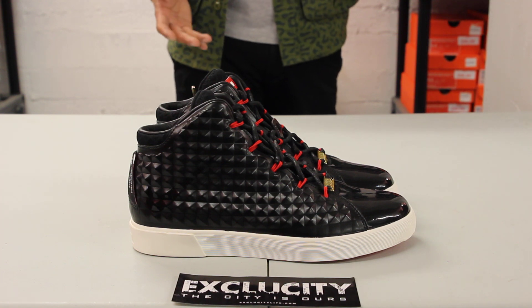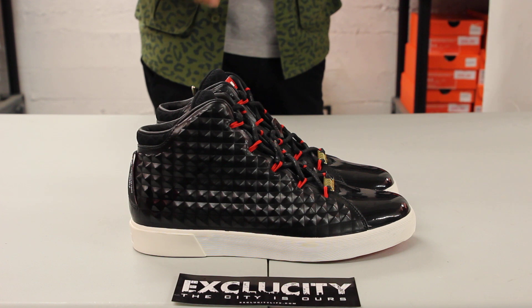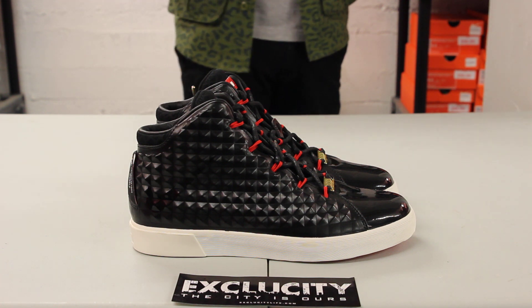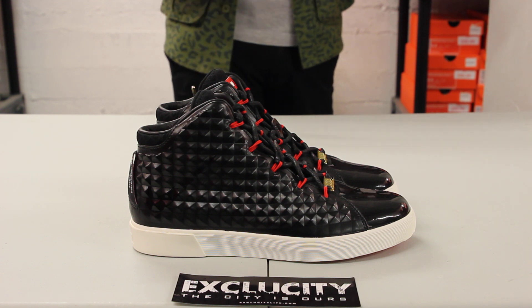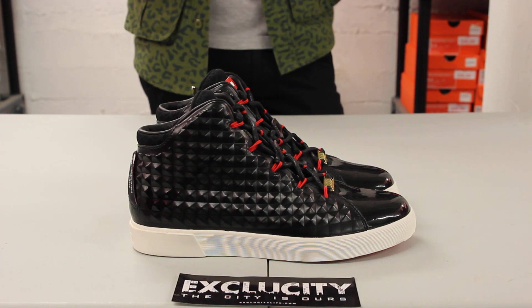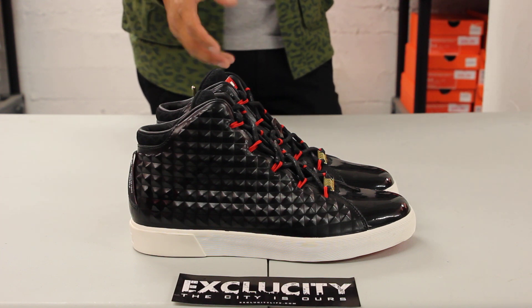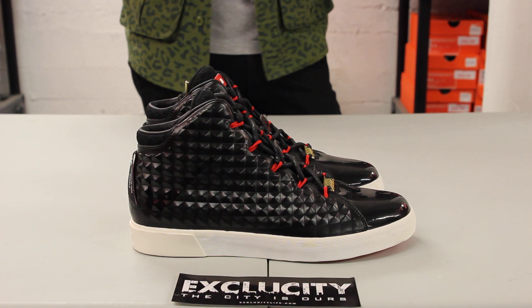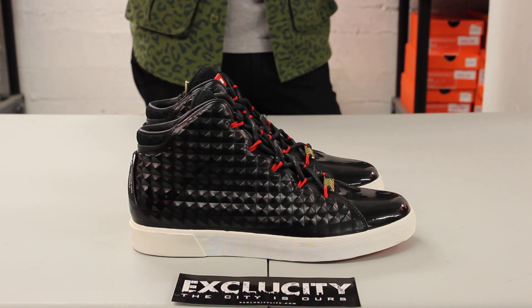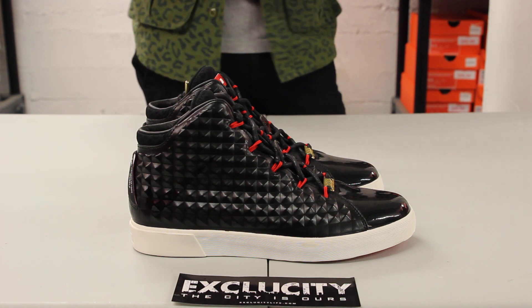The LeBron 12 NSW Lifestyle doesn't look like the 12 at all, but it does resemble some high-end shoes that you might recognize. It kind of has a Louboutin or Balenciaga feel to the shoe, and if you've noticed, a lot of players like rocking high-end sneakers before they get on the court. You can see Nike's approach — the inspiration was to give the player that high-end look to their lifestyle sneaker, a shoe they could actually wear before getting to the court.